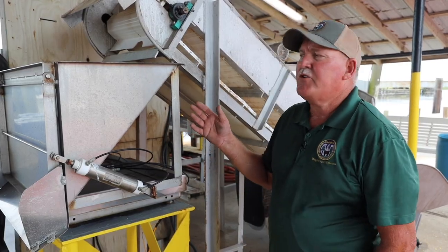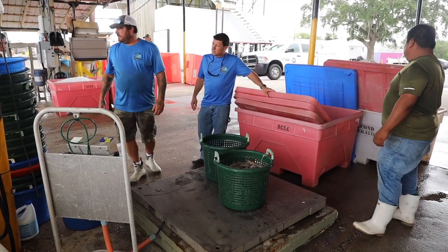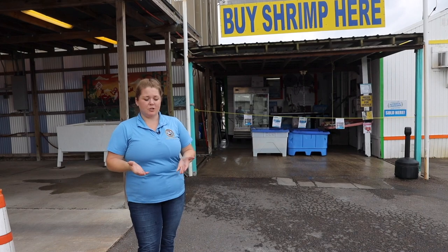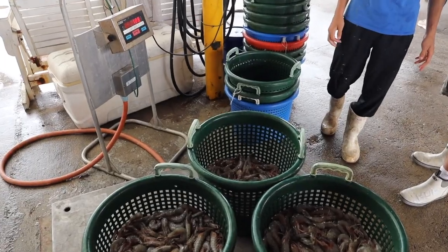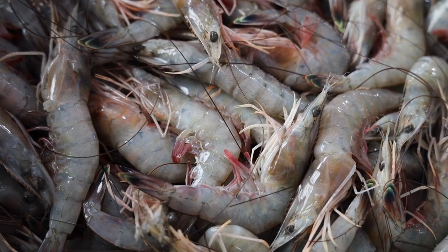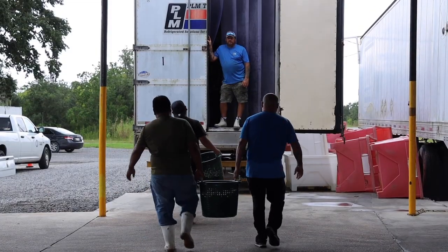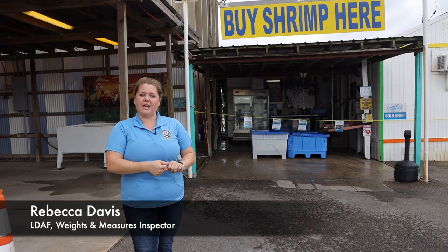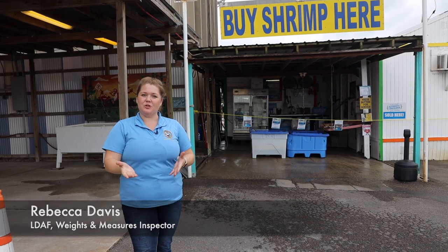It's very important to ensure that the customer is getting exactly what they pay for. We work for weights and measures, so we make sure all of your retail scales — whether it be in your grocery store or at your local bait shop or shrimp distributor — are all correct, as well as check price verification in your store. Make sure you get what you pay for.